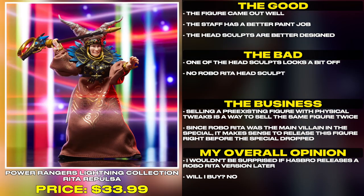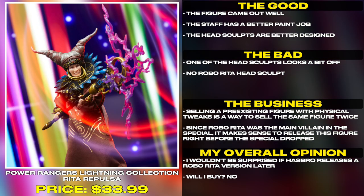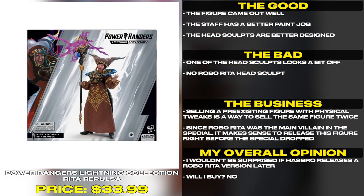This figure came out well. The staff has a better paint job. The head sculpts are better designed, though one of them looks a bit off.